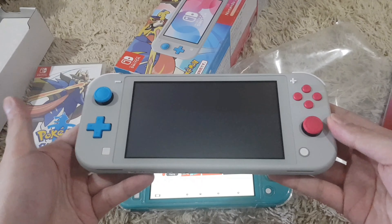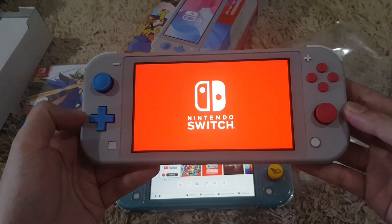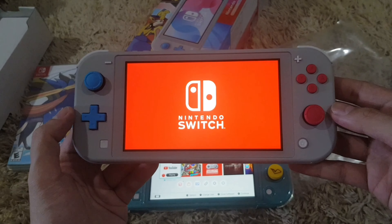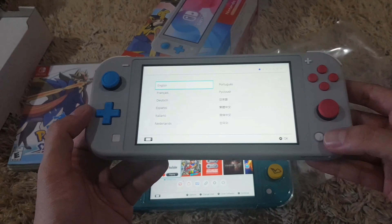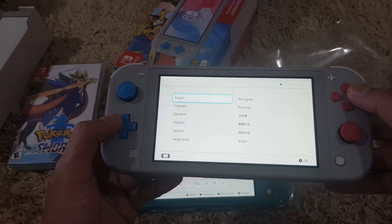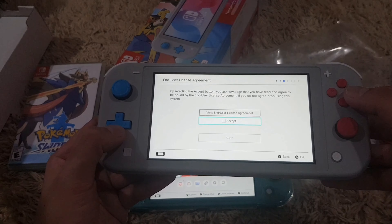This is the first screen message that you will receive if you're buying a brand new Switch and setting it up for the first time. So English, Americas will do.